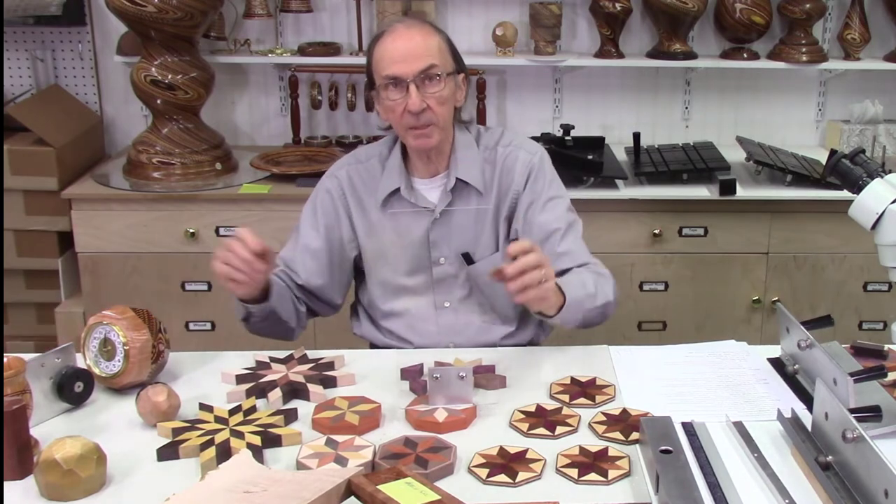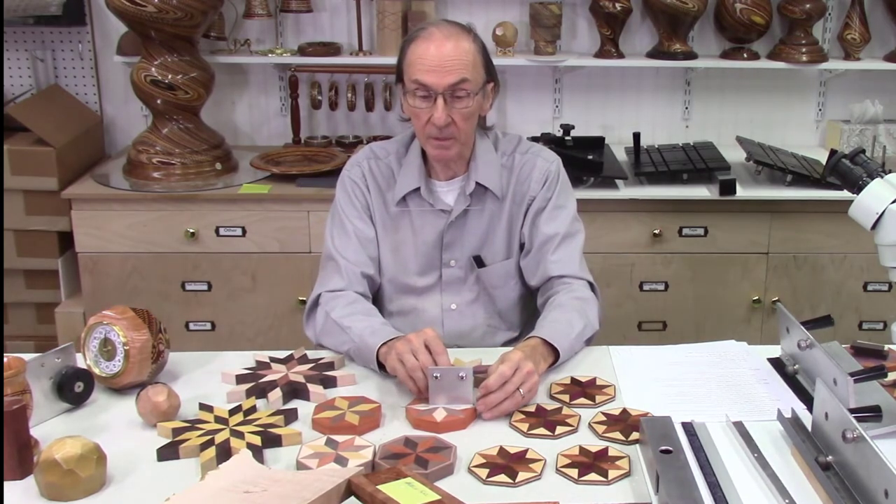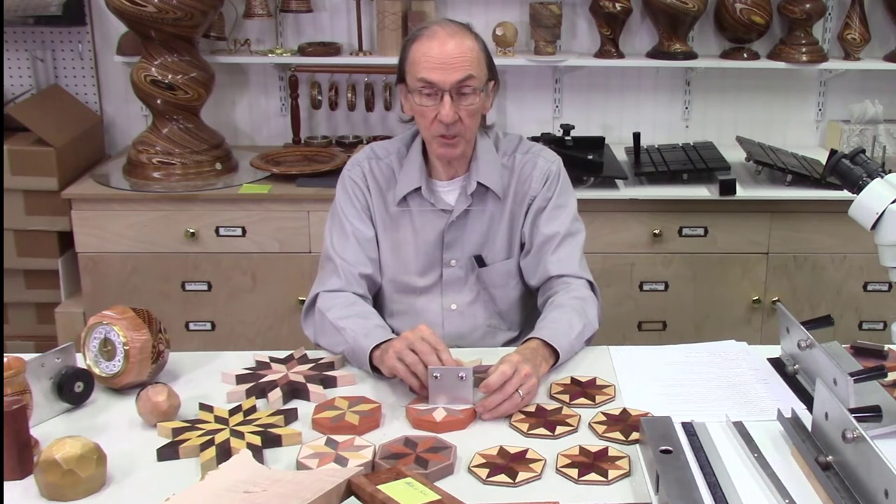The bandsaw can be a dangerous instrument and it's very easy to get hurt with it. In fact, the reason I developed the AccuSlice system was for safety — I was in the process of making thin veneers for furniture and my hands were really half an inch away from that bandsaw blade. I knew there had to be a better way, and that's why I developed the AccuSlice system.